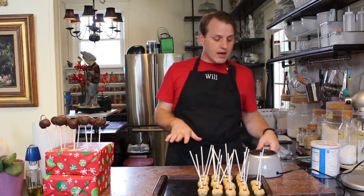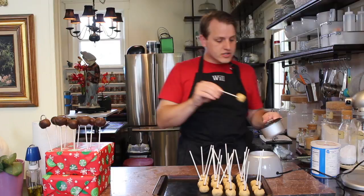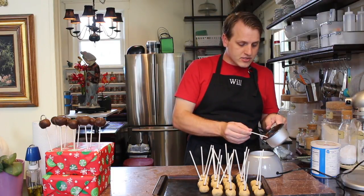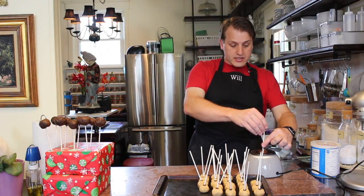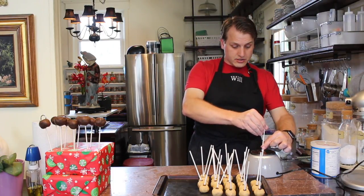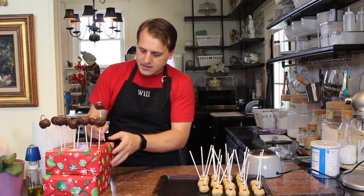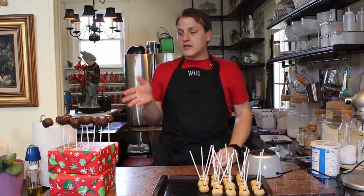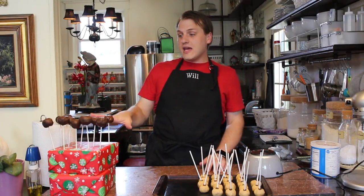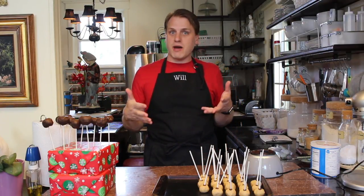Once you have chilled your cake pops, take them out and make sure your chocolate is nice and runny. Tilt your tub, stick your cake pop in, and make sure the chocolate gets all the way up to the piece of chocolate already on the stick. Hold it down into the tub, turn it, and then invert. It will smooth out, I promise. Then stick these into those pre-punched holes in your container. The best way to store these is once they have chilled in the holder for about 30 minutes, you can take them out and put them in a plastic bag laying flat.